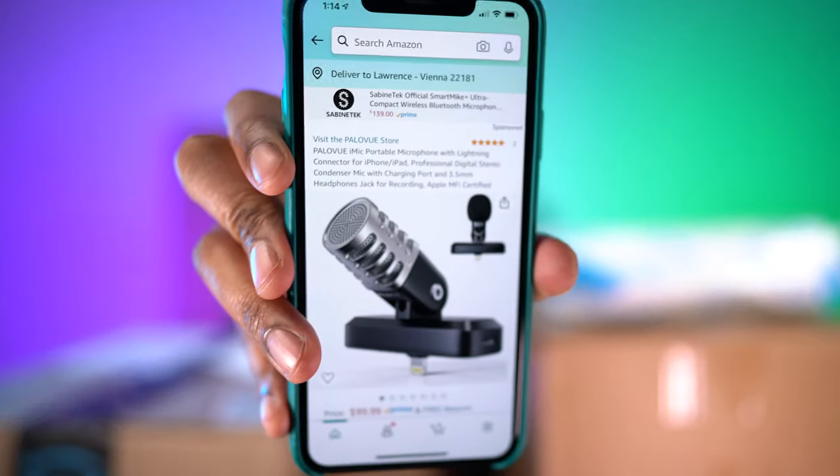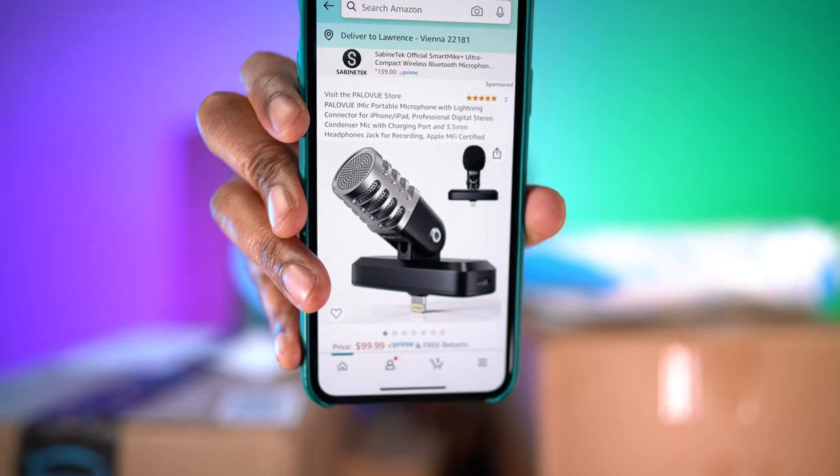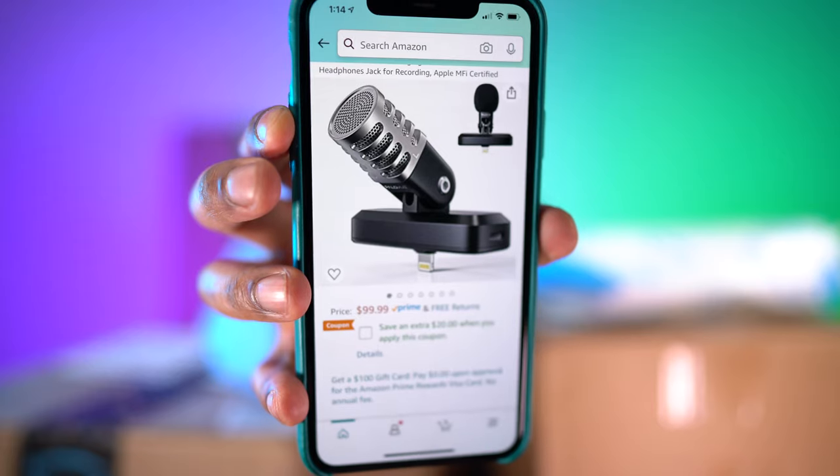I finally got it to show up on the iPhone Amazon app. There it is — the mic right there. It's going to be $99.99. And look at that — there is a $20 off coupon right there. You can just check that box, so it drops from $100 down to $80. That's pretty good.